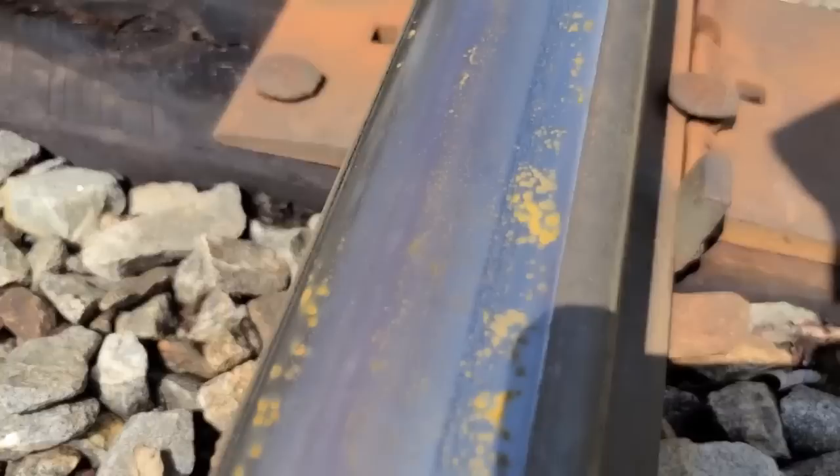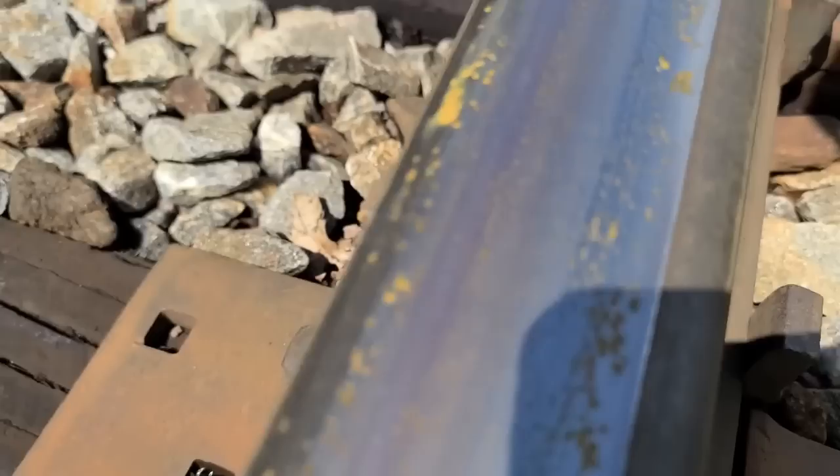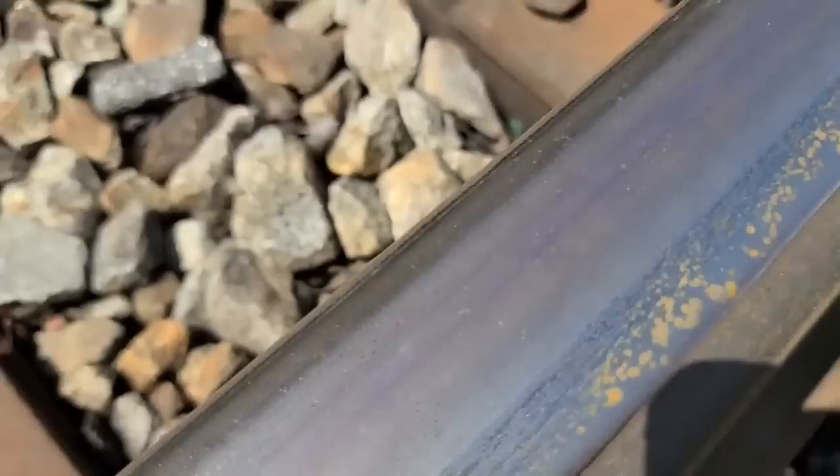See — with just that little rain shower we had, look, it's already rusting. It didn't rain but 20 minutes ago and the rail is already rusting.